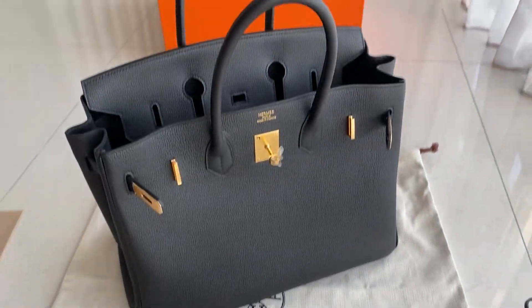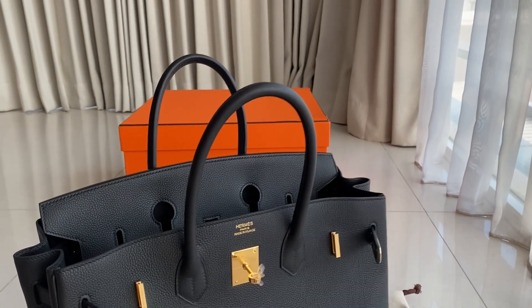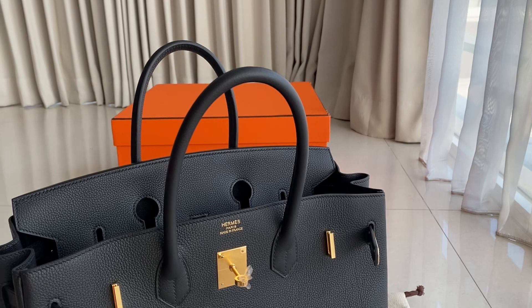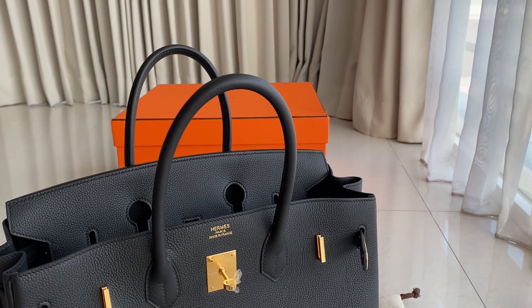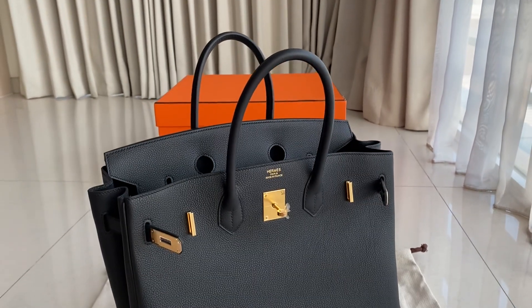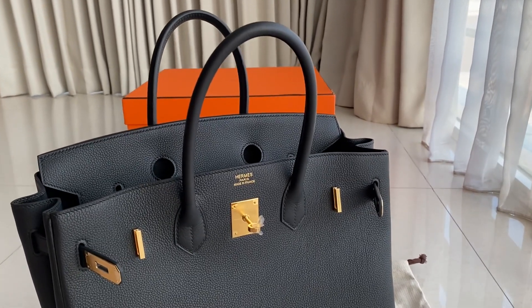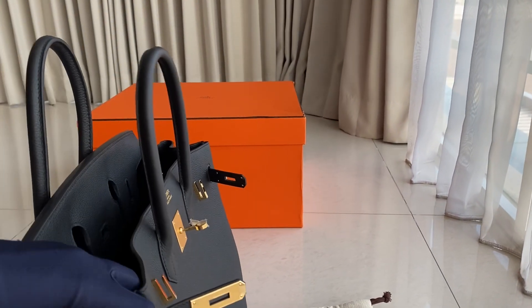This one is a very big bag. We also have the size 40, which is bigger. If you like something big, I'd suggest the size 40 for traveling as it fits more stuff. But the 35 is also great for traveling and everyday use.